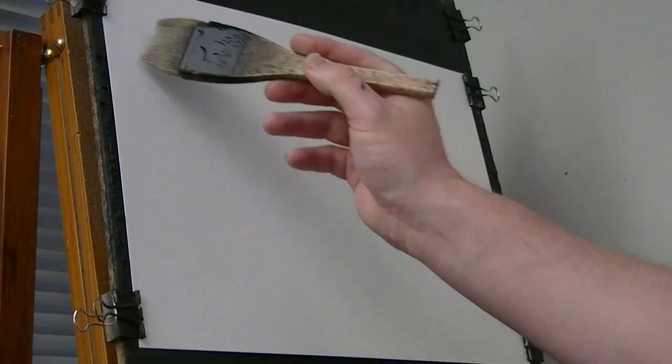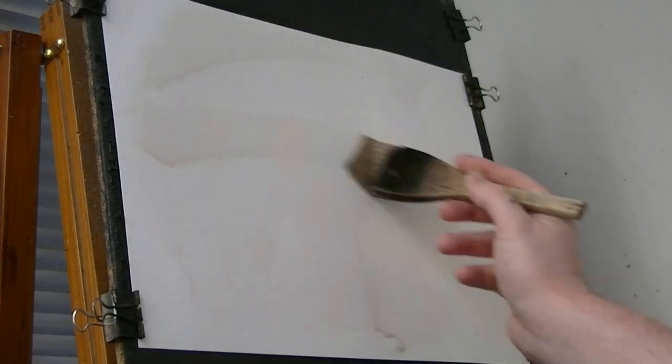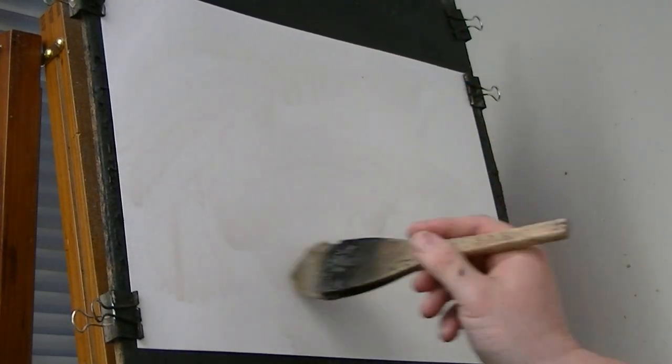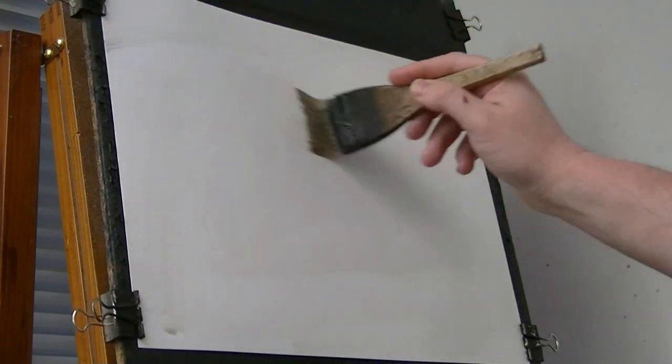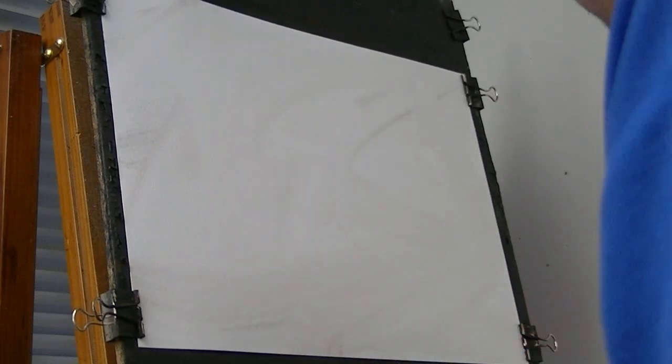I'm going to start this one using the large hake and just clear water all over the paper. It stops it from going all crinkly, just stretches evenly. You should get some nice soft edges in the sky.